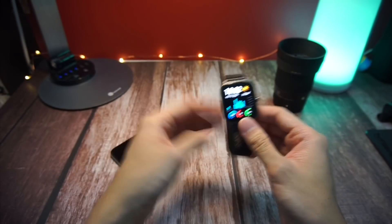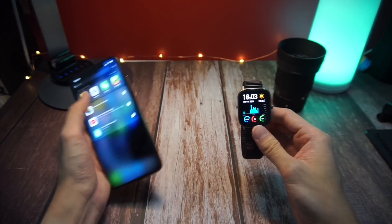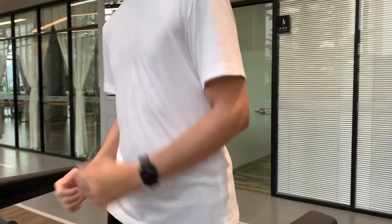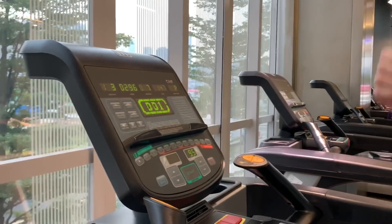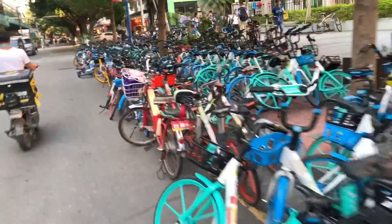I'm only going to be testing out 4 items because those are the 4 activities that I can actually test. The first test I'll be carrying out is the steps count test, where we basically track how accurate the steps data is actually being calculated on the watch.